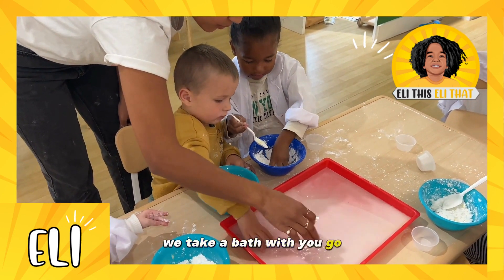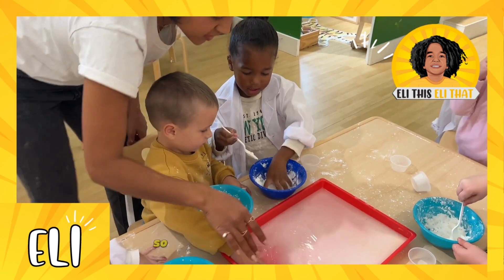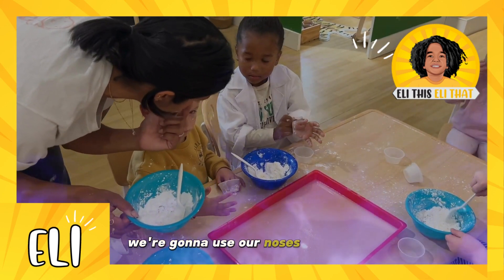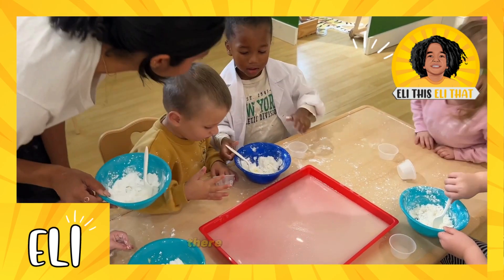When we have a stuffy nose, we take a bath or shower with eucalyptus — it helps us breathe a lot better. I want you to put your nose near it — don't put your hand in your face, okay. We're just going to smell, use our noses to smell. I did it! Yeah, there you go.